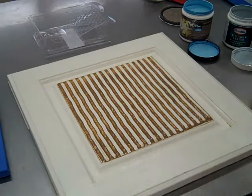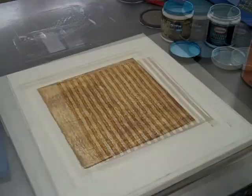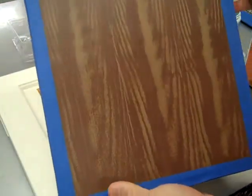Allow this product to cure for another eight to ten minutes, and once it's dry you'll apply a second coat and cross-grain it in the opposite direction. The other piece we want to demo today is the faux bois.